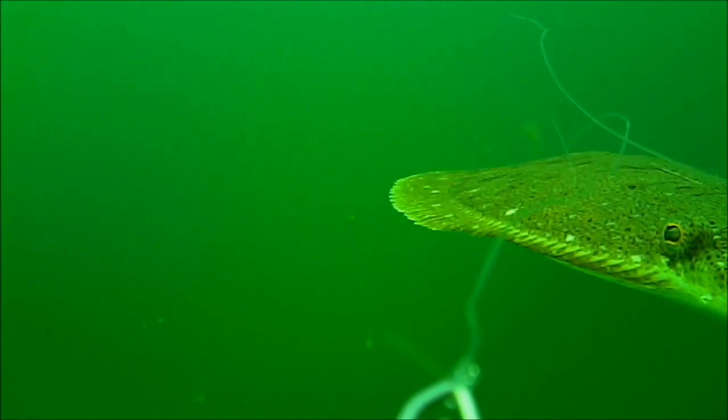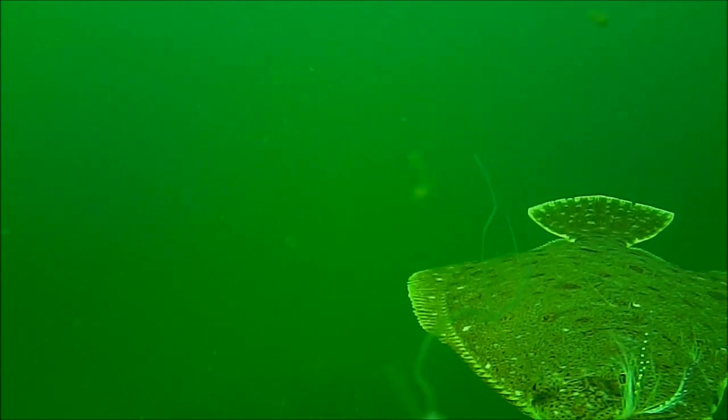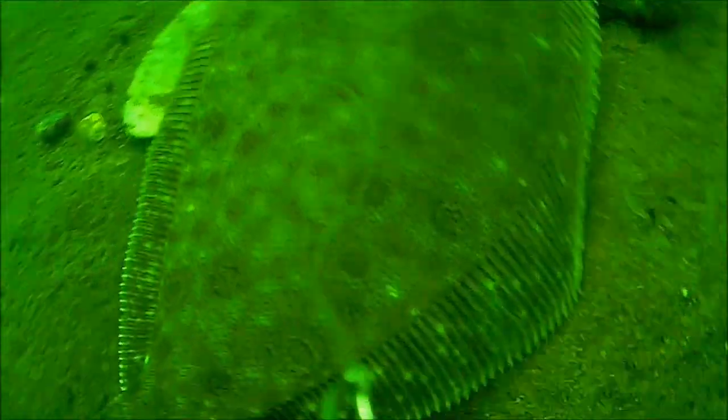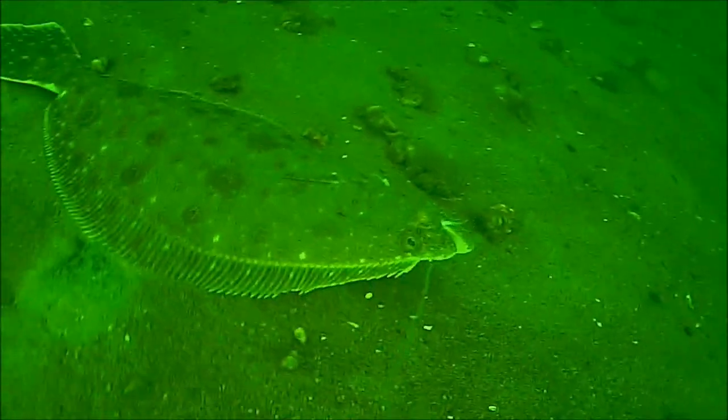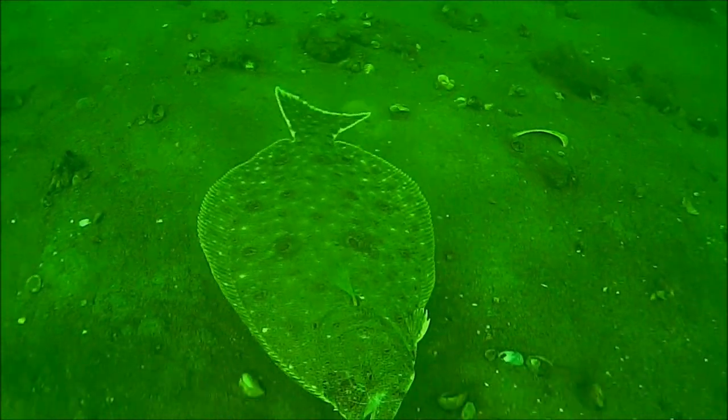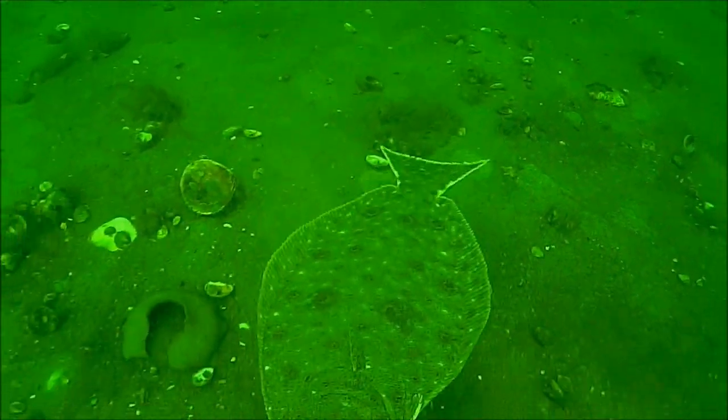If you've ever dead-sticked for fluke — put a rod in the rod holder, drifted along, and then picked it up to find weight on the other end — that's exactly what's going on here. After watching hours of this video, what the fish do is grab the bait and swim forward with it. Up in the boat, I don't know I have a fish on. The camera rig is rigged for stability, which dampens activity at the surface, but this fish is going along with the rig and giving no indication at the surface that it's there. It says a lot for holding onto the rod to feel what's down there.